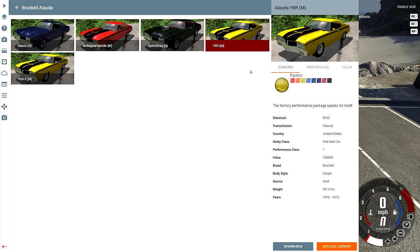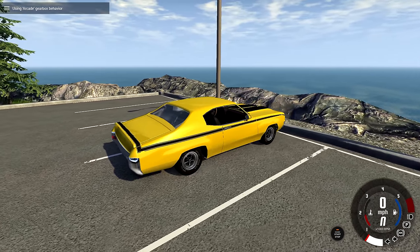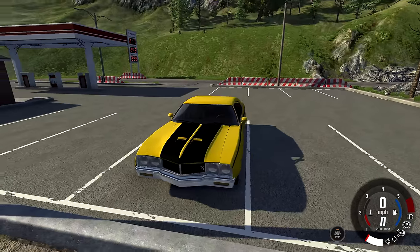We're gonna start with the one called the YBR, which is the factory performance package that speaks for itself. My best guess for the car inspiration is a Buick GSX, because if you look at the body style between the two it's very similar, and this one even has the exact same paint job you could find on a GSX.